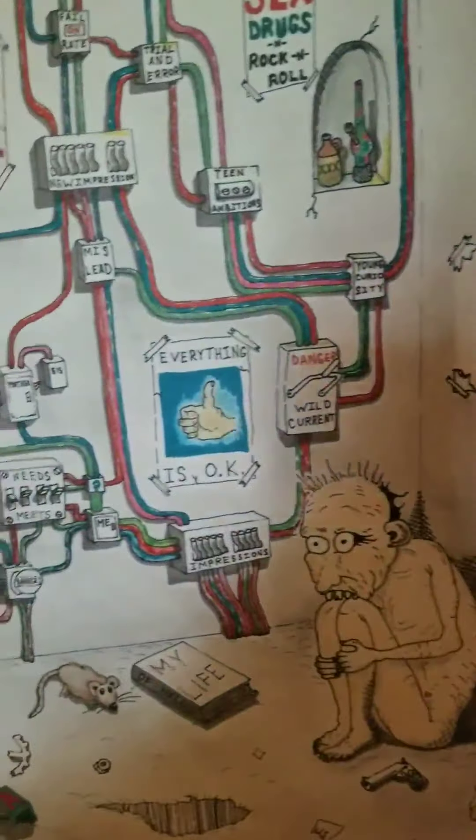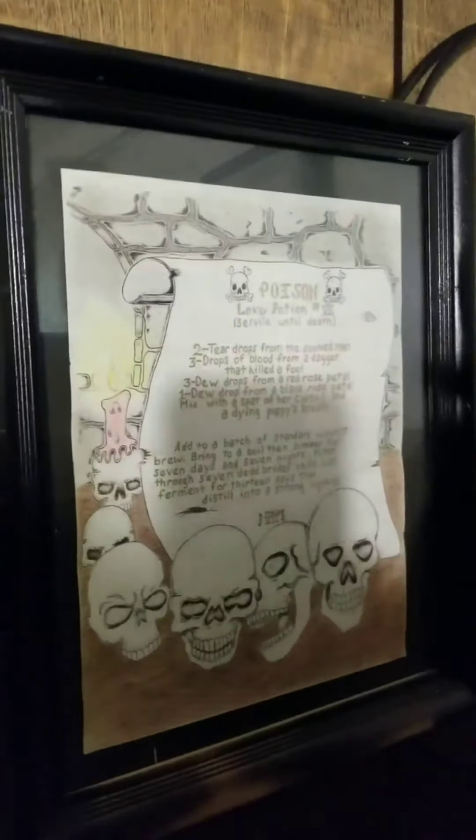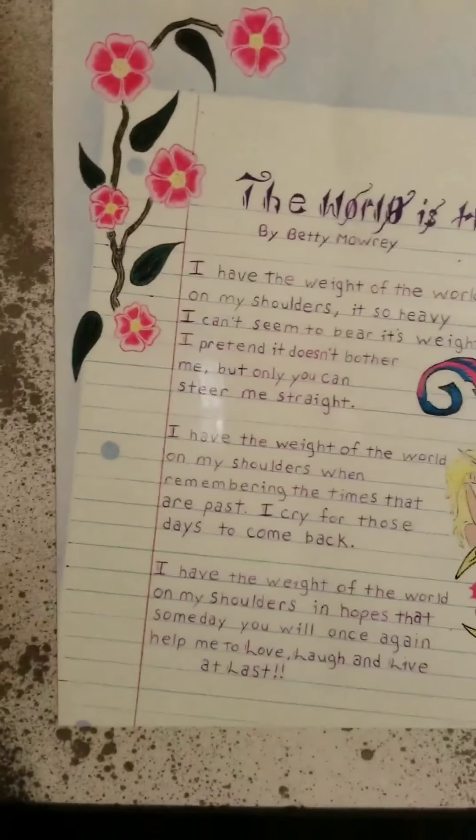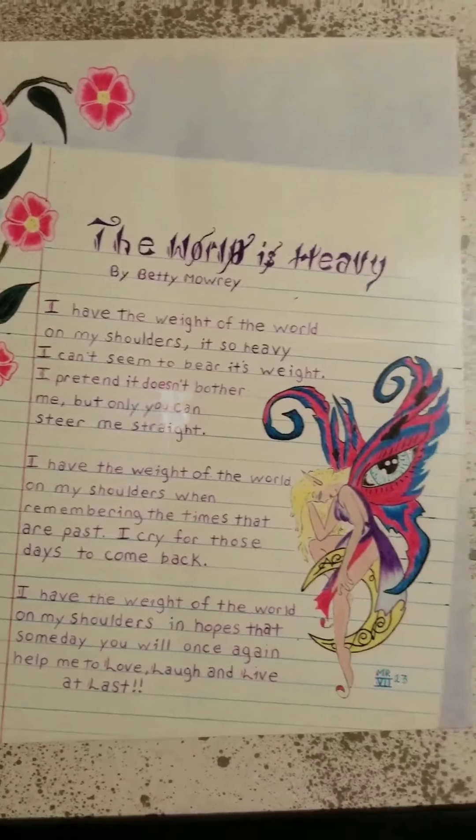These six right here I did for my wife for various birthdays, holidays, and anniversaries. These first three are oil pastel on drawing paper. This one's actually a canvas board — that was my first oil pastel. I did that as a practice and it came out pretty good, so it got framed. That one's colored pencil with a little bit of ink.